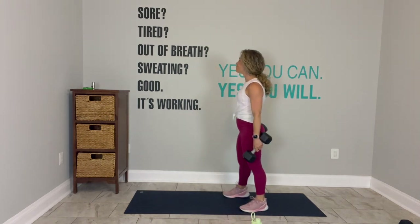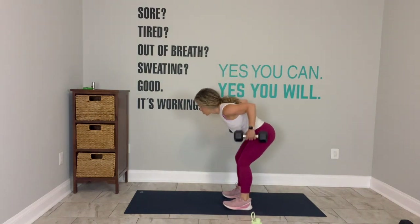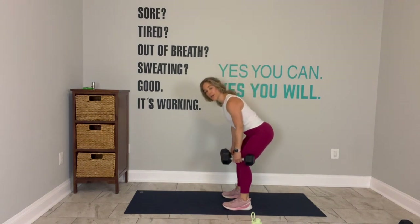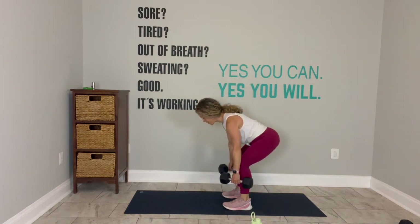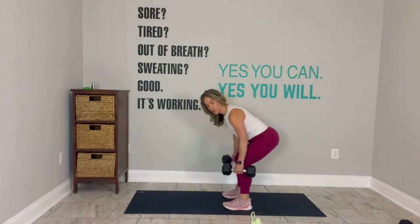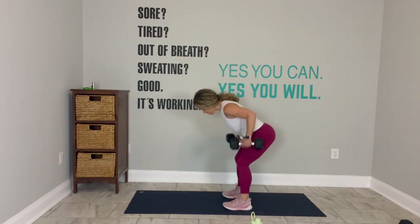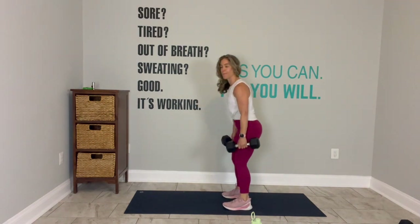Grab your weights. Deadlift to row. Feet are planted. Go. Hinge. Row. Up. If you want to think about functional fitness — how is this preparing you for life? You can think about how your glutes support you as you pick up suitcases. Staying in your legs where you've got the power and out of the back. That's why we build strong glutes.